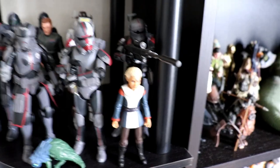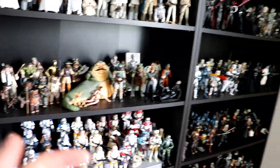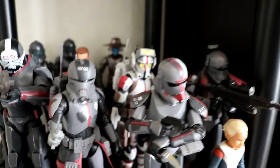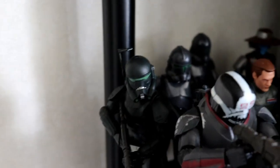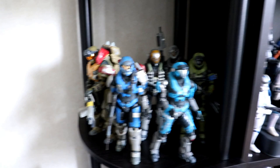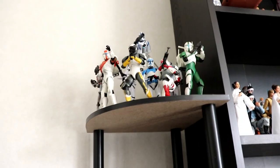Moving on down we have the Bad Batch — pretty much got the whole crew. We got Omega, I gotta find her little bow thing. We have Omega, Crosshair, Hunter, Tech, Echo, Wrecker, Imperial Crosshair flanked by a couple of the Elite Squad Troopers. Back there we got Admiral Rampart and the Cad Bane from Bad Batch — look at that grimace. Down here we have a bit of non-Star Wars stuff — it's the only instance on the shelf — but it fits the team theme: Noble Team, the Jazwares Spartan Collection.